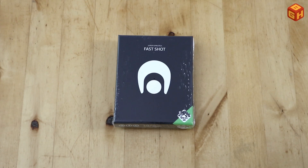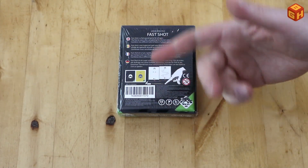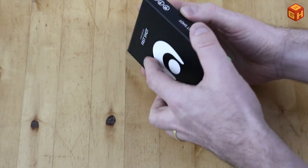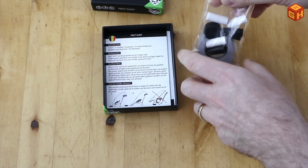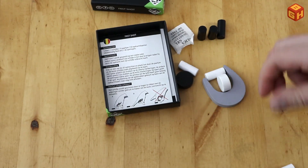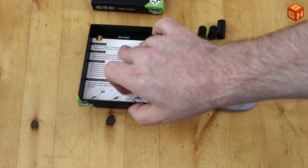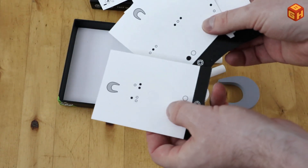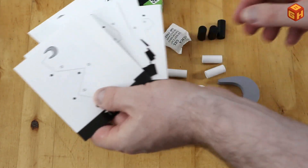Let's take a look at what's inside a box of Fast Shot. On the back you can see that there are two variants and a setup example showing what it's about. It's a very small box. Inside you will find several wooden pieces — three black columns, three white ones, a black disc, a white disc, and a grey goal piece, along with rules in several languages. It also includes several cards with different setups on how to set up the game, all double-sided.